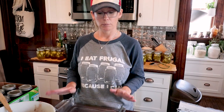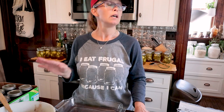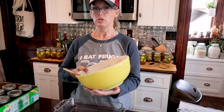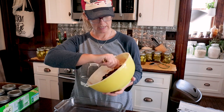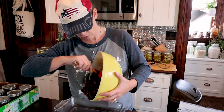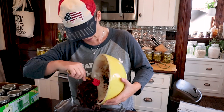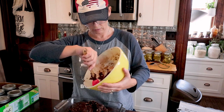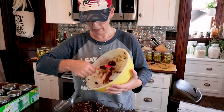Alright guys, the oven is preheated to 350. It's been about 10 minutes and this definitely moistened up, so definitely don't add water until you make sure you need it. It's nice and moist, I've got the baking pan greased, and we're going to get this smoothed out and throw it in the oven for about 22 minutes.